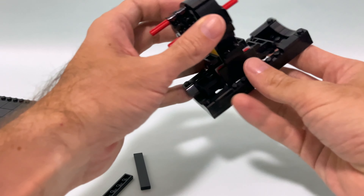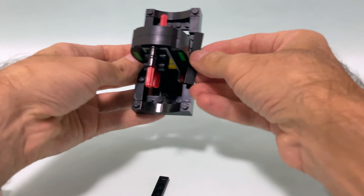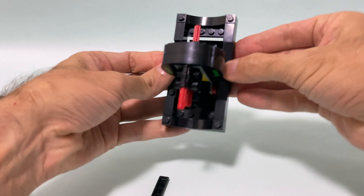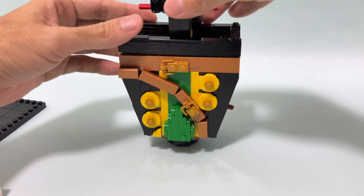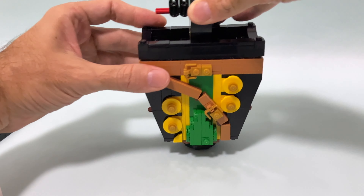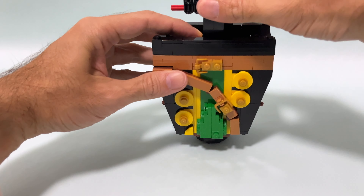Moving forward, there is one part I'm not sure exactly why it's there: a red axle that goes through the center of the neck, and it's not connected to anything — it's actually loose inside. Maybe it's some kind of easter egg. If you know why, you can let me know in the comments below.